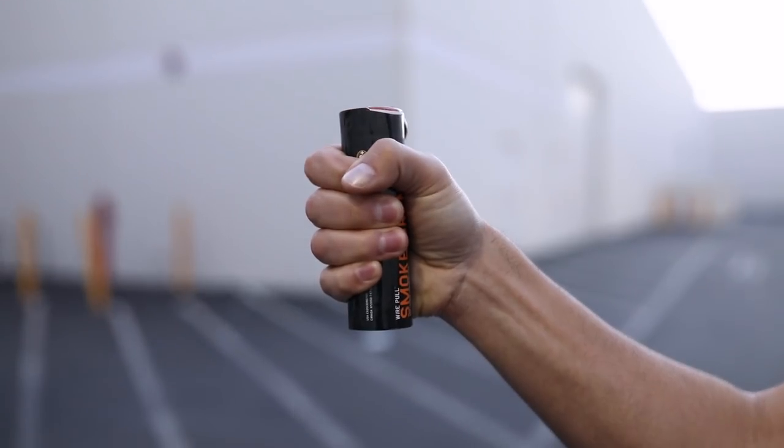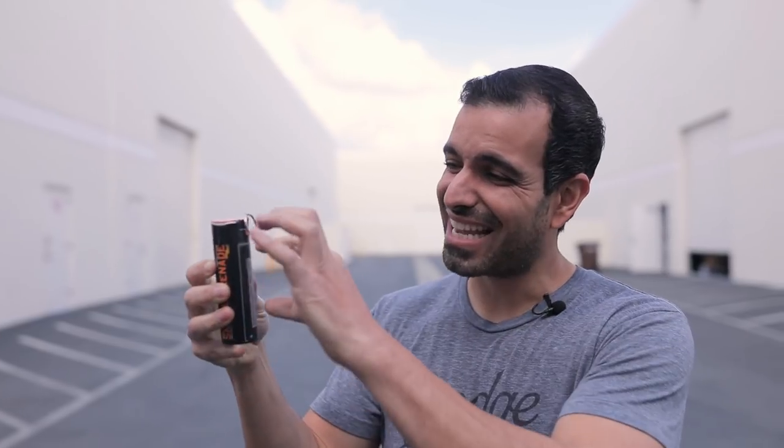Enola Gay also says you need to be using hand and eye protection, but you'll see online that everybody uses them without it because if you're photographing a model, nobody wants that in their photograph. Do this at your own discretion. When you pull the cable, do not death-grip the smoke grenade — or if you do, be prepared to move your hand.